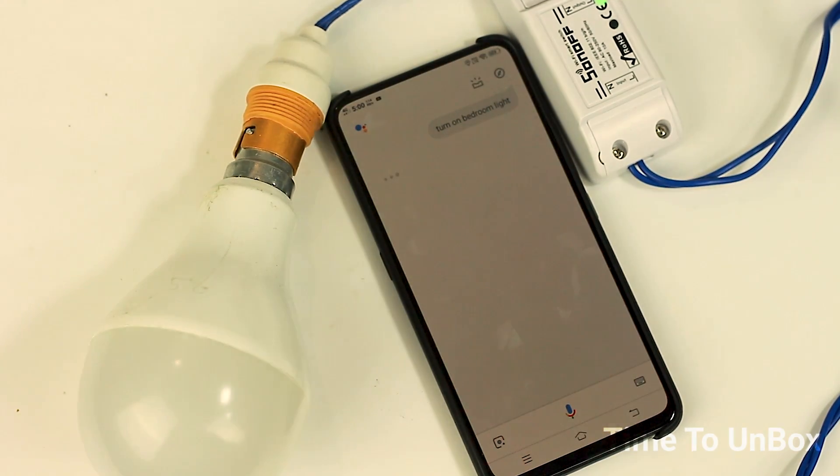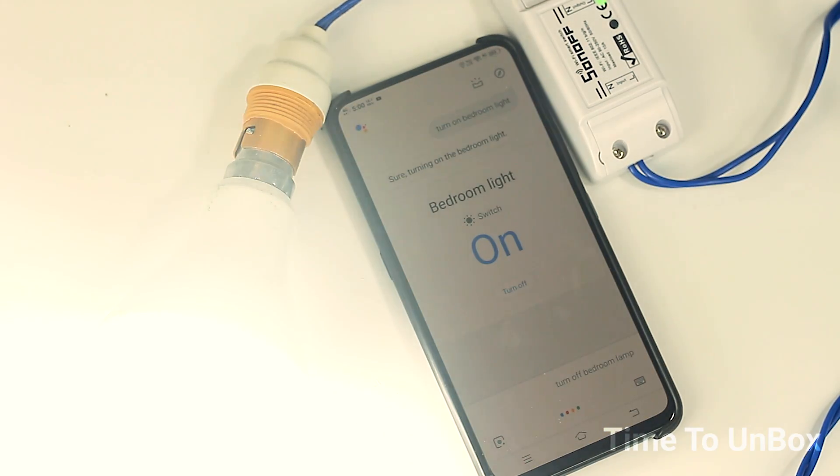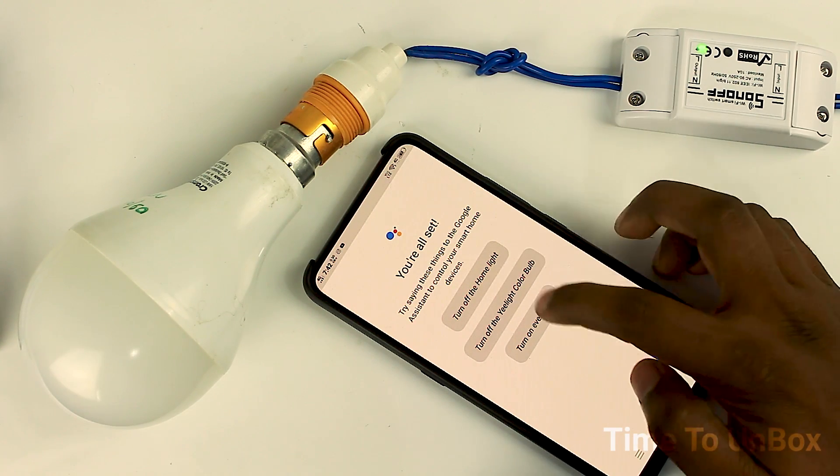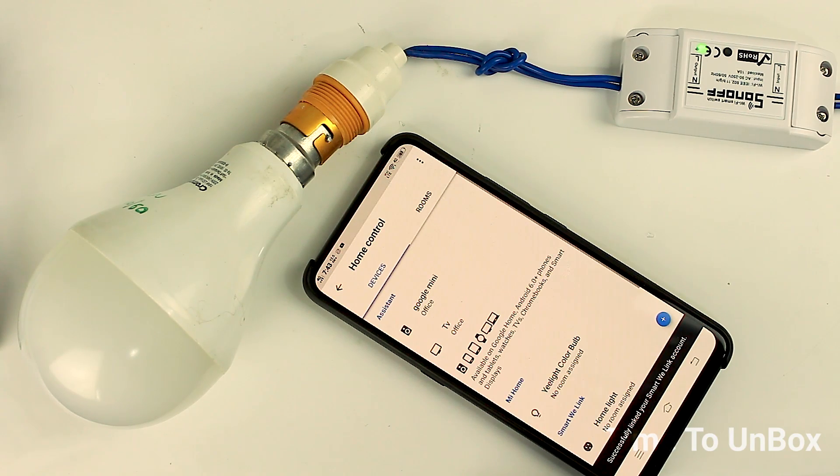I changed it to 'bedroom light'. Now let me open Google Assistant and check it out. Hey Google, turn on bedroom light! It's working! Let's turn it off. Hey Google, turn off bedroom light. So that's it about this Wi-Fi enabled smart switch.